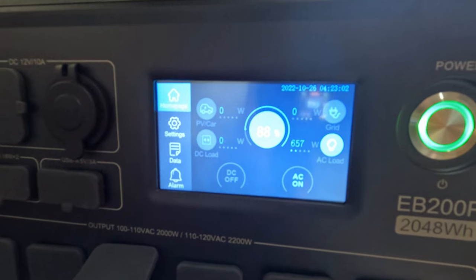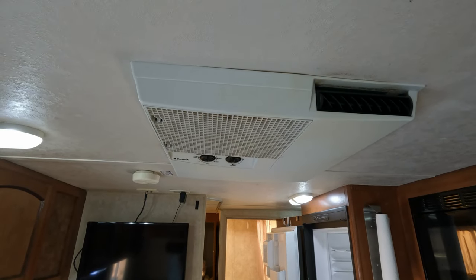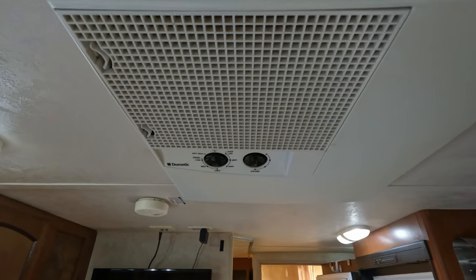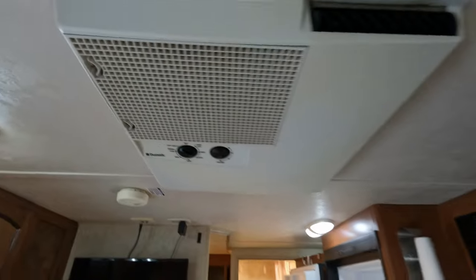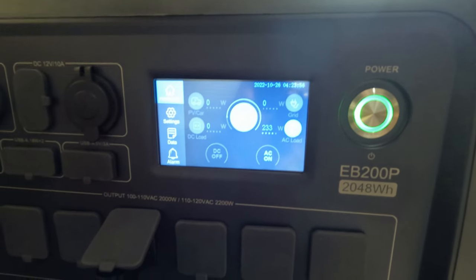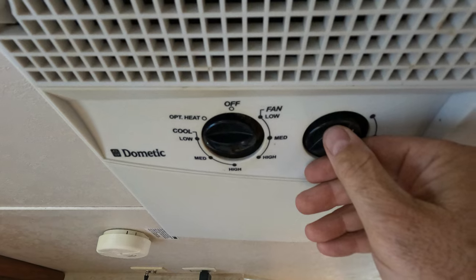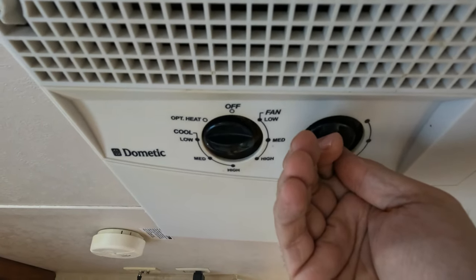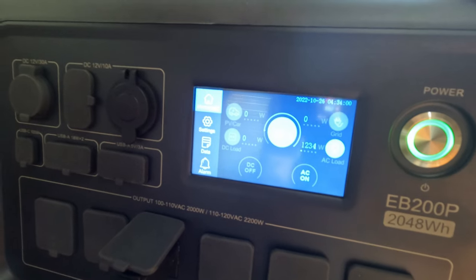Now for the elephant in the room — let's try the air conditioning unit. First we'll run the blower on high. That shows 230 watts, with 70 of that being lights, so about 160 watts just for the blower. Now let's get the AC compressor on — low cool. Let that stabilize — we have air conditioning! We're pulling 1200 watts. Not bad at all.